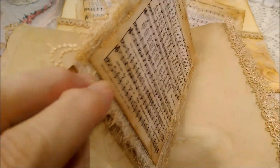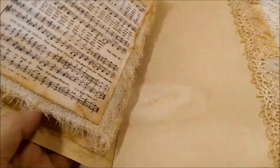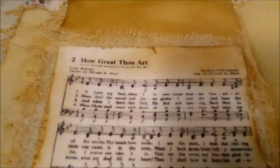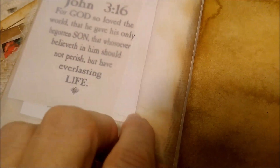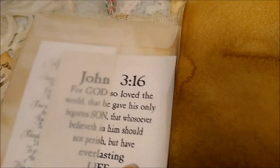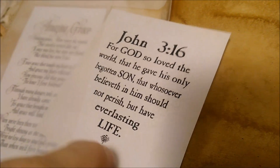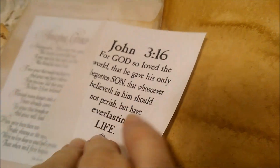This is a glassine envelope, and inside the envelope I put Amazing Grace and John 3:16. It's just really hard to do it one-handed right now.